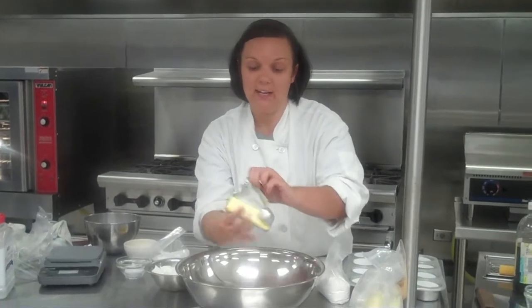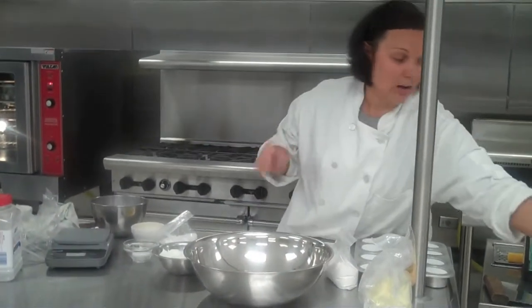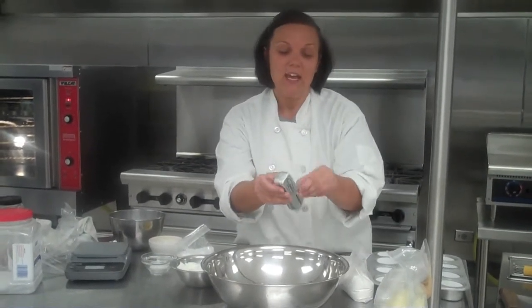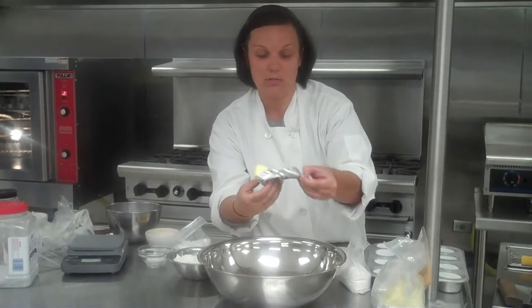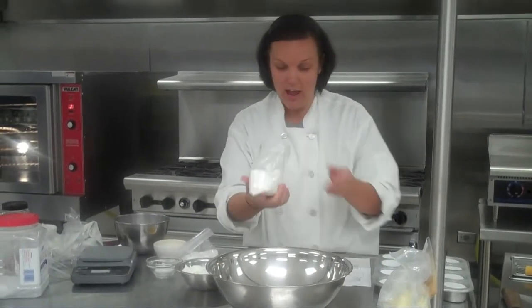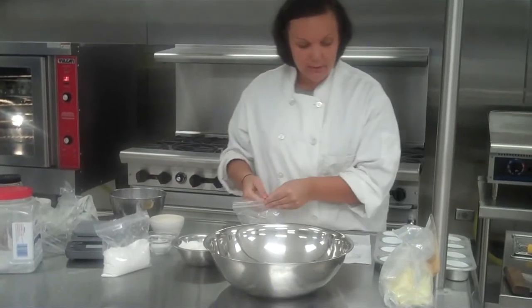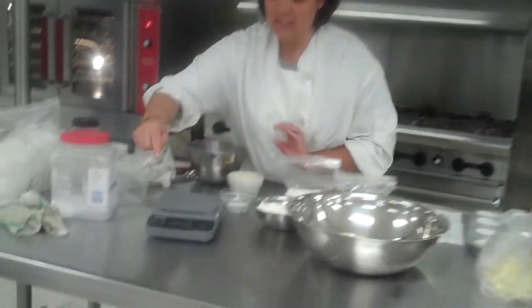Because this is already measured out for you, you don't need to get out any scale or anything because 2 sticks is 8 ounces. If you were taking this from one big tub of butter, then you would have to measure it out. Next up, I've already measured our sugar — you need 8 ounces of sugar using your scale.